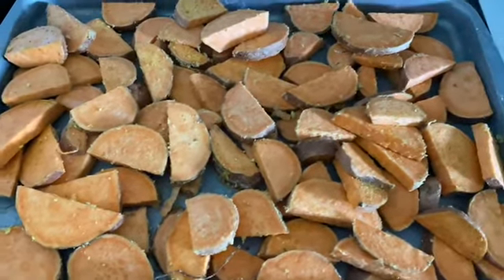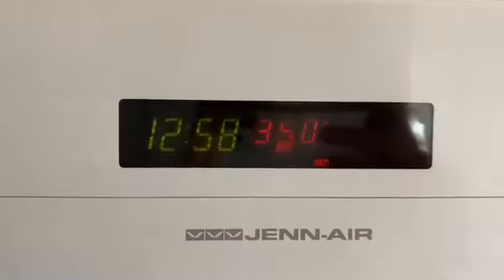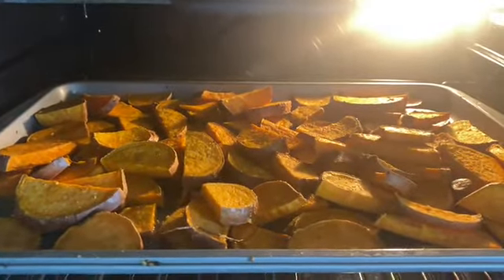I'm going to end up popping these in the oven at 350 and I'm going to check on them from time to time. 40 minutes in the oven and they're pretty, pretty golden, so I'm going to take these out and scoop them up.